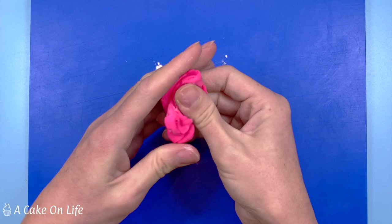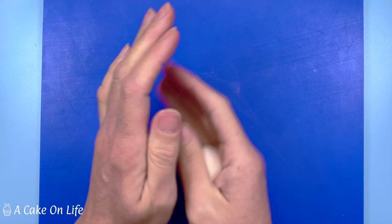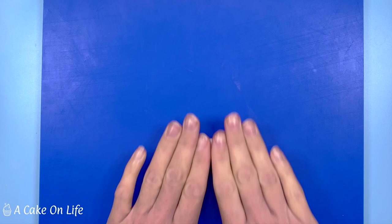I've made the pink so it matches the pink of the icing, and here I'm also making the white modelling paste. Once the modelling paste is ready I'm just going to roll it into a tube of about just under one centimetre in width.